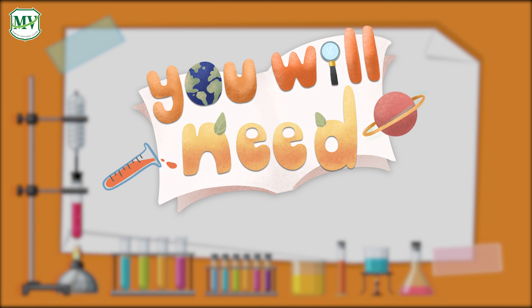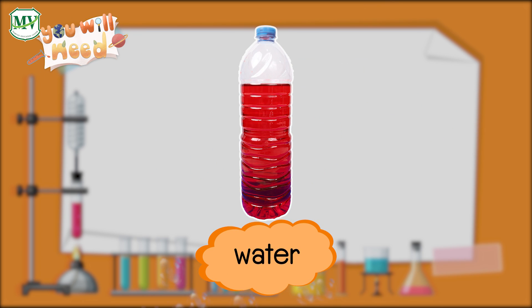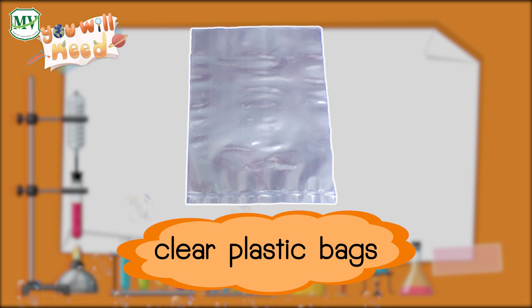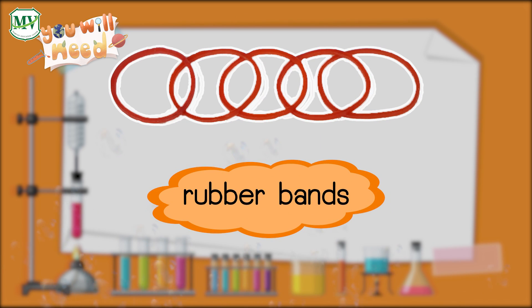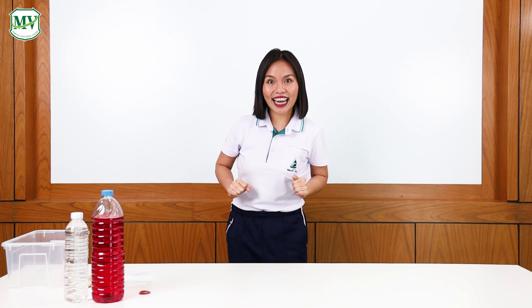For this experiment, you will need pencils, water, clear plastic bags, and rubber bands. Hello, everyone! Today we are going to do a very exciting science experiment called the magic bag trick. But before we begin, I have a very special guest with me today — and here she is!